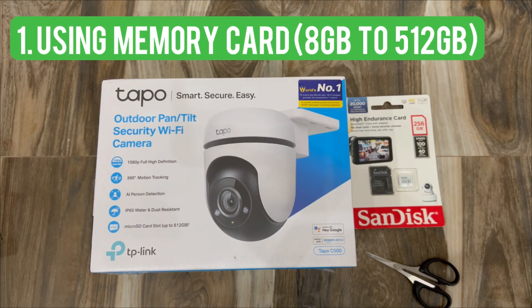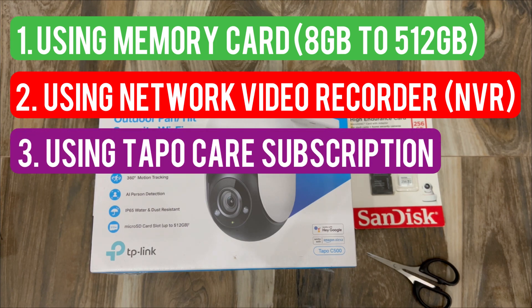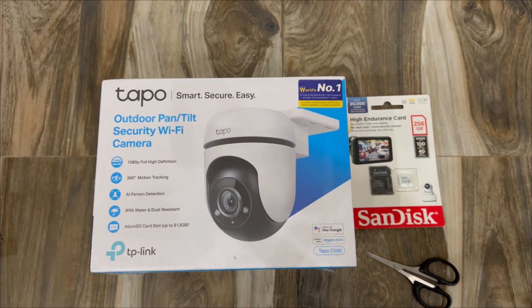With this camera we need a memory card to save the recordings. You can use a memory card or you can use an NVR to record and save the recordings of the Tapo camera. Since I'm not going to use any NVR, I'm going to use a SanDisk memory card.